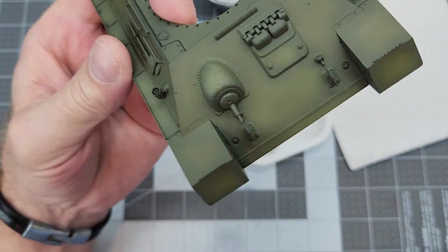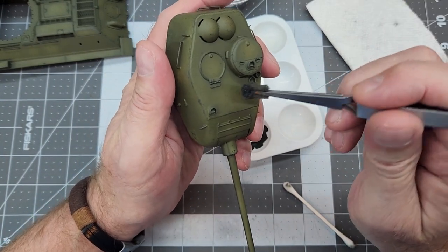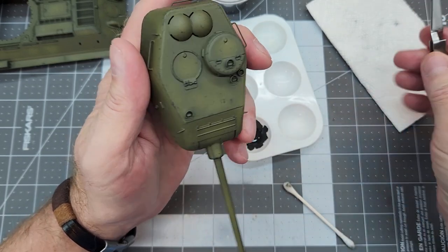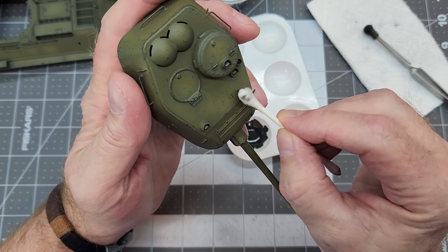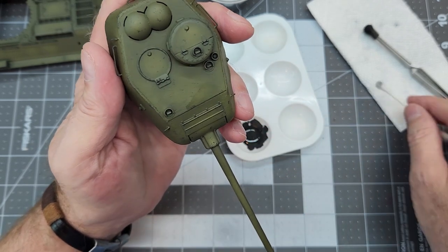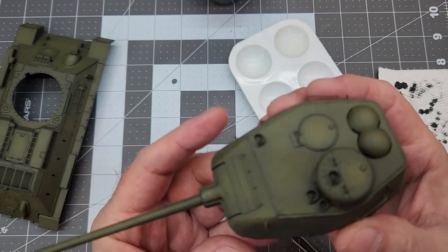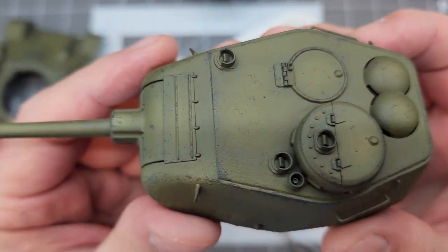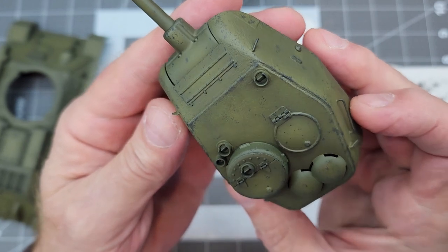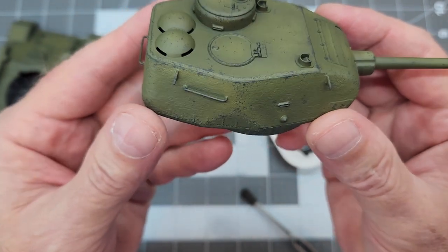Make more passes over areas where you want more chips. In the event you get a spot where you don't like a chip because it's too big, a dampened Q-tip — or cotton bud — can just wipe it away. You do have to do that relatively quickly because the paint will set up. You can see how overlapping really small chips develops much better and more realistic-looking larger chips and better wear marks. That's the effect we're going for, and I think it's looking pretty good.